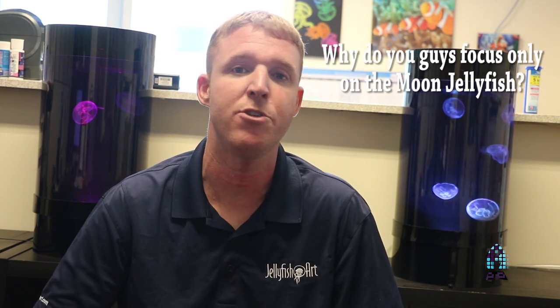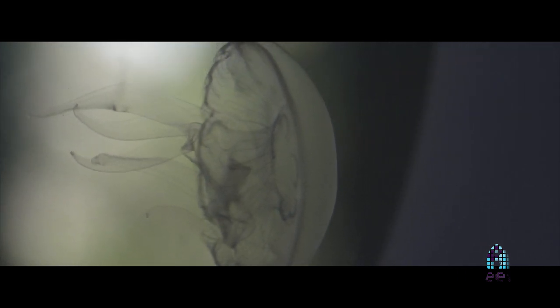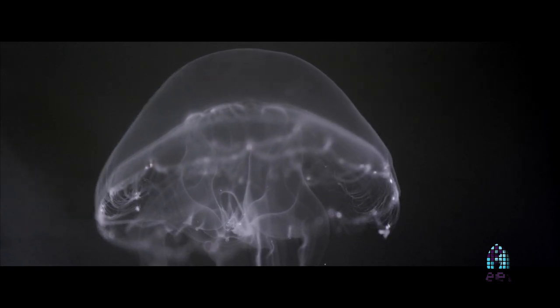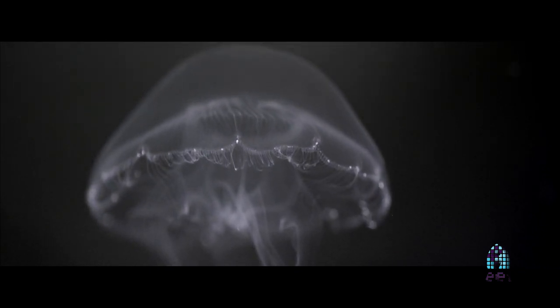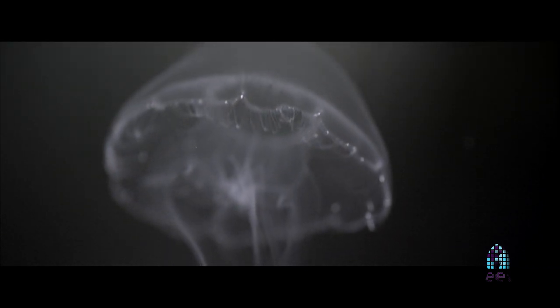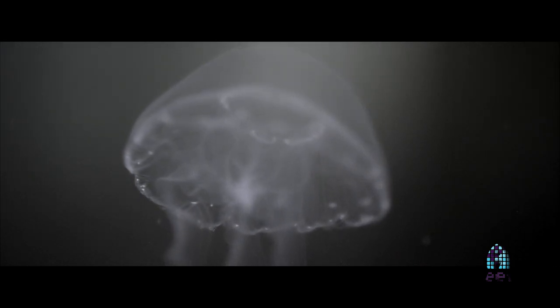We focus mostly on moon jellyfish because they're very hardy, easy to keep, and very forgiving if there's room for error. Say you added too much salt, fed too much, or forgot a water change — it's okay because these species are very forgiving. They can go quite a while without eating and without water changes, so you don't really need to know a lot about aquarium maintenance to keep jellyfish. It's just about taking the time, like with any pet, to learn about what you're bringing home and taking care of, just as you would a dog or a cat.